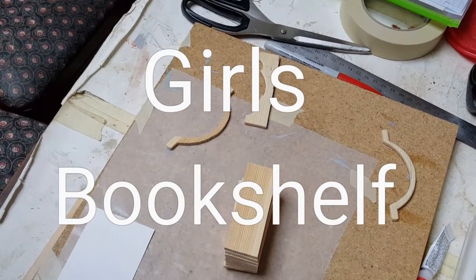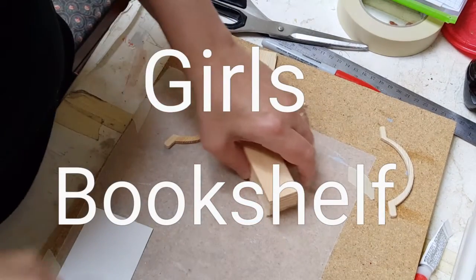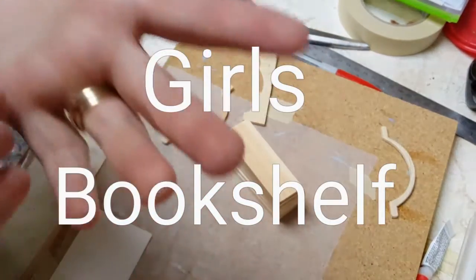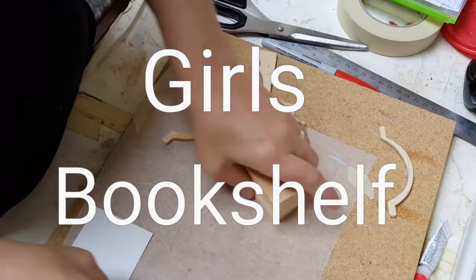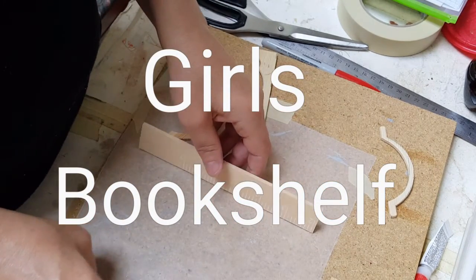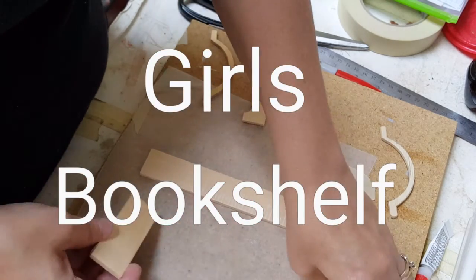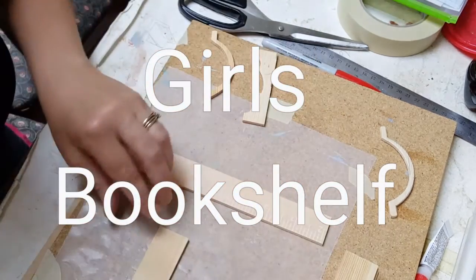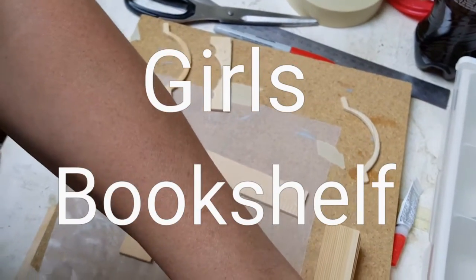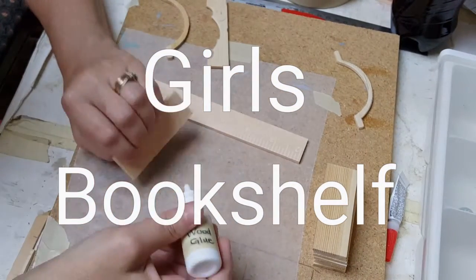Hi guys, welcome back. Today I'm going to show you how to make a bookshelf. The very first thing you need to do is follow the template and cut out all of the pieces. You can get that on my website under templates. Once you have the pieces cut out, you are going to start putting it together — this is going to go together similar to the way that we did the cabinets.